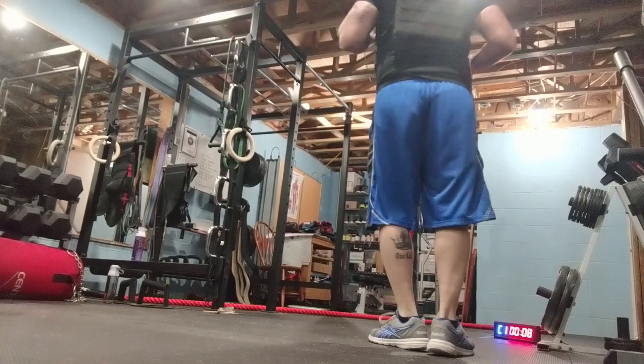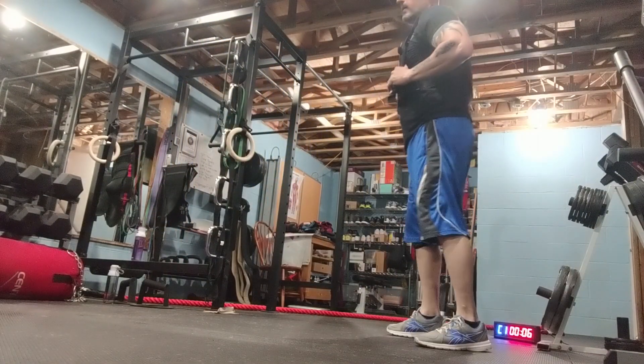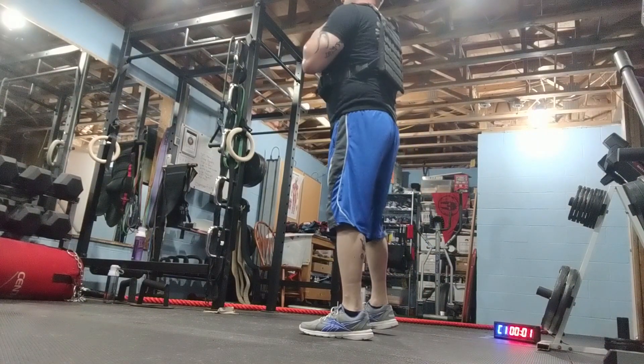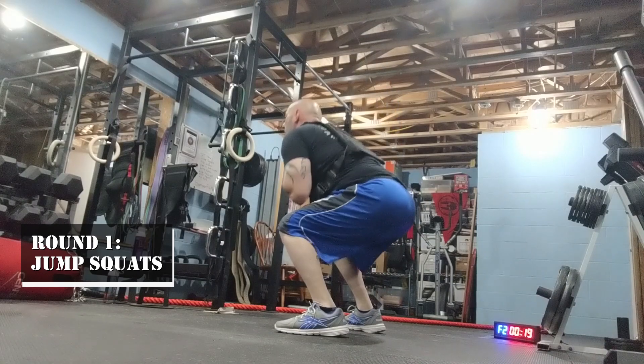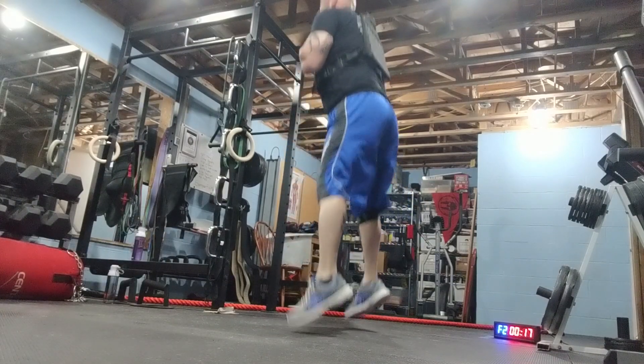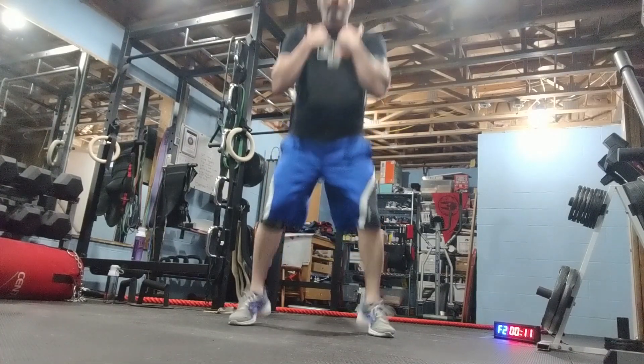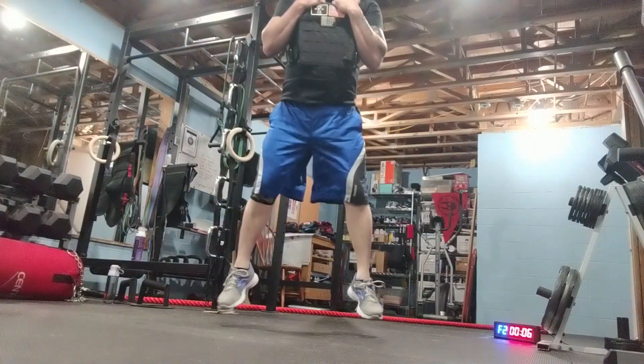Now, jump squats. Coach got a weighted vest on — I'm not going as high. I feel like I really got a weighted vest on.